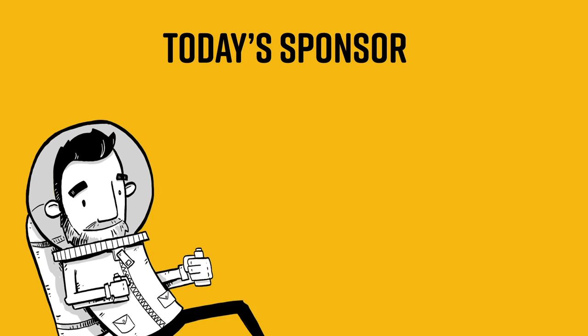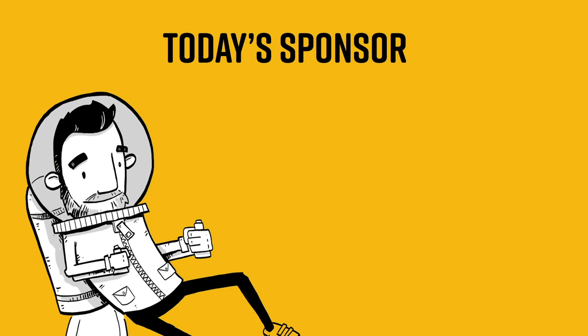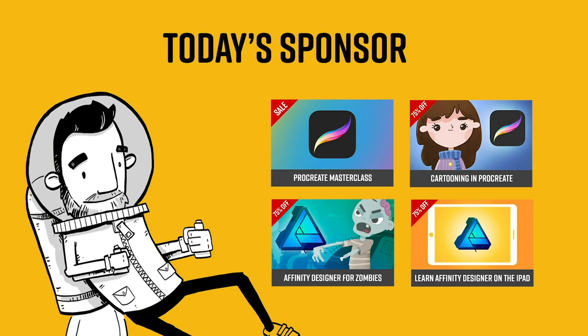I'd like to thank today's sponsor, who is... it's me. I'm the sponsor again. If you're looking to learn some design or illustration software, I have some discount codes for some of my courses located down below in the description. Don't pay full price, people.